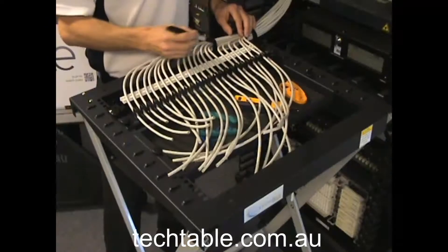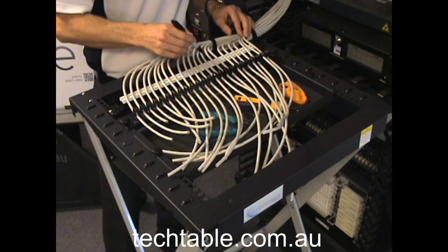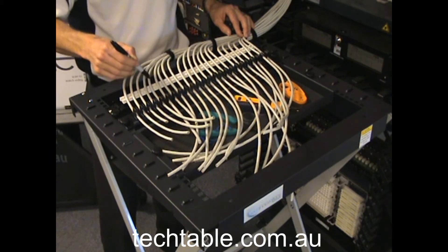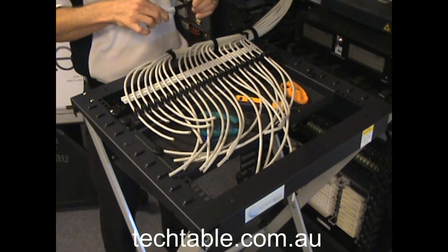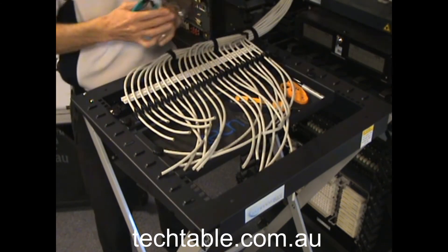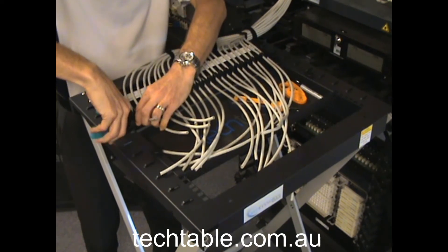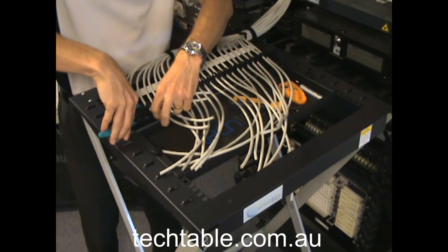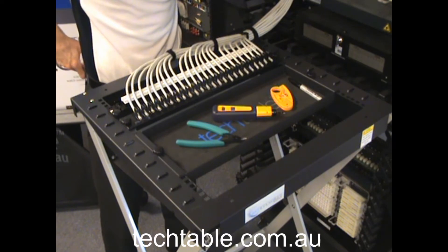They're all formed up — we can go through and easily mark where we need to trim those cables back. Trim the cables off. Now commence with stripping back and terminating your patch panel.